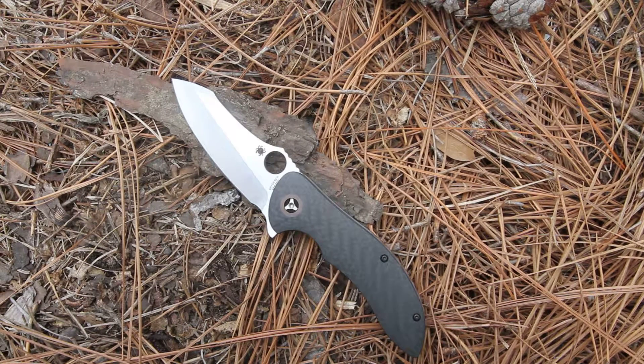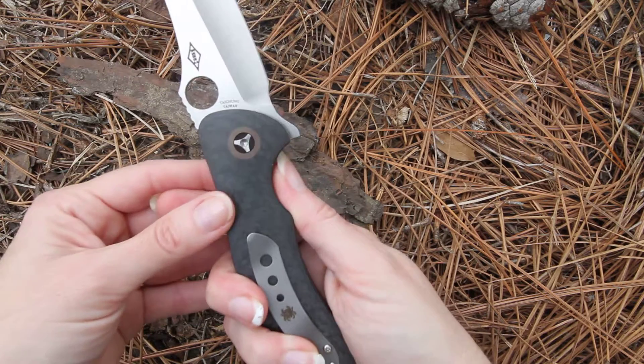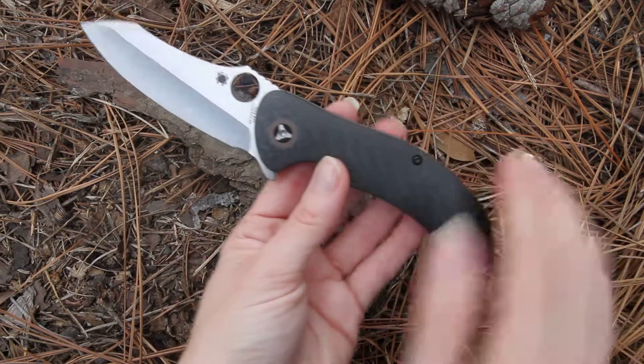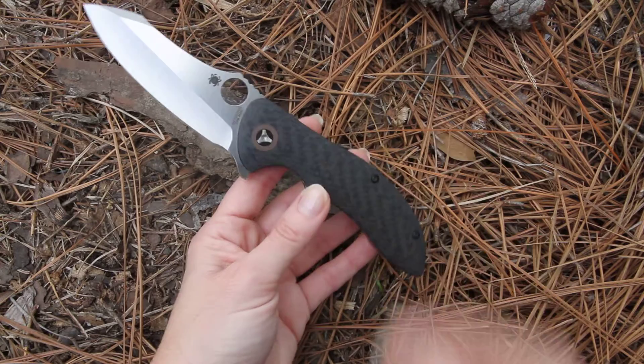This is the Spyderco Magnitude Pin, model C212CFP. The CF stands for carbon fiber — carbon fiber is on the front and the back of the handle. You can really feel the nice weight and heavy-dutiness when you put this in your hands, and of course the beauty of the carbon fiber in that handle is just stunning.